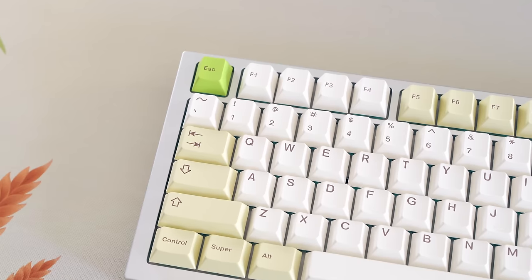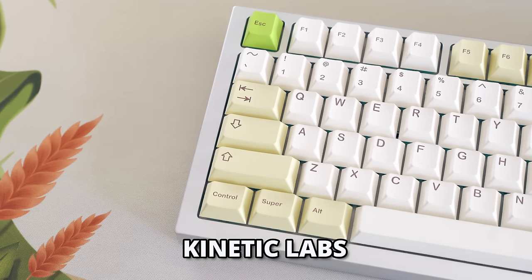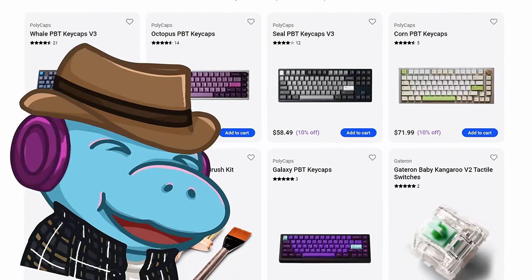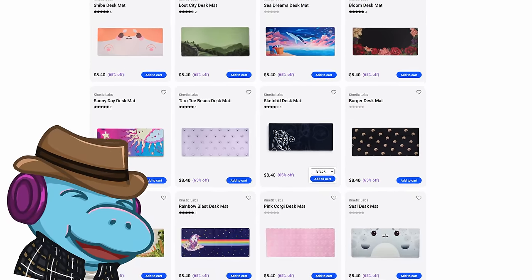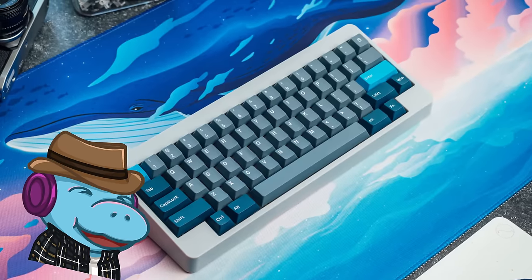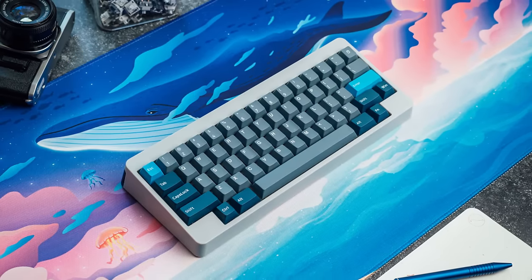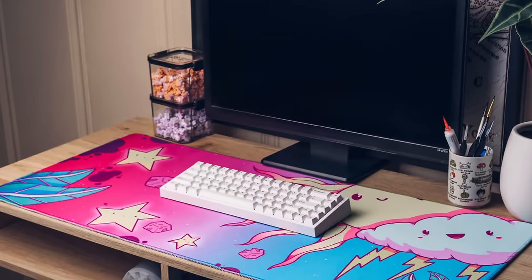Speaking of keycaps and switches, Kinetic Labs is running 10% off all of their double-shot PBT keycaps, like Whale and Seal. However, Kinetic Labs also has some very spicy stuff up their sleeve — some of their accessories are 50% off, and some of their desk mats are 65% off. And not just the bad designs — the good ones, the ones that actually look kinda nice that you'd actually put on your desk. So if you've been putting off getting a desk mat, it might be time to try it out.